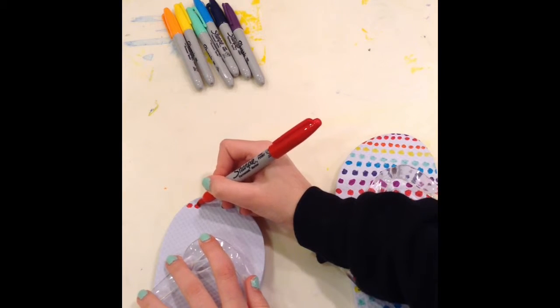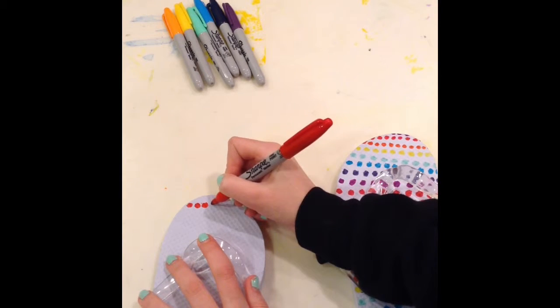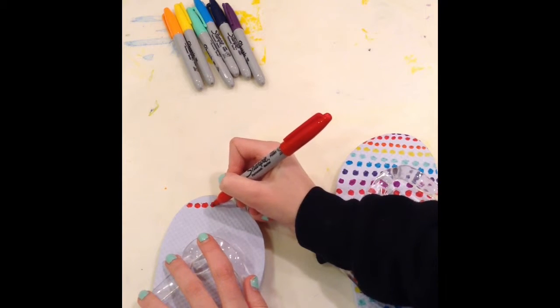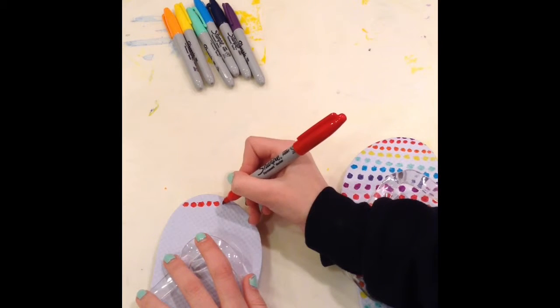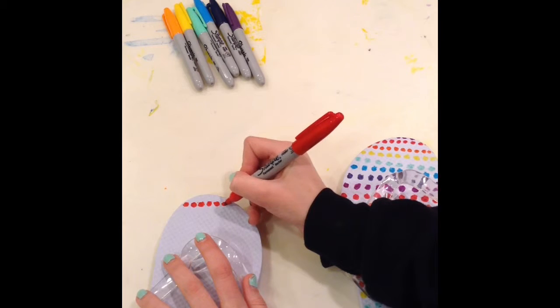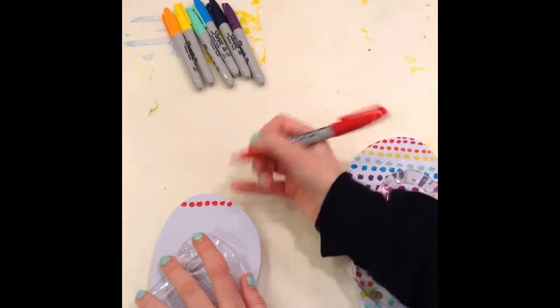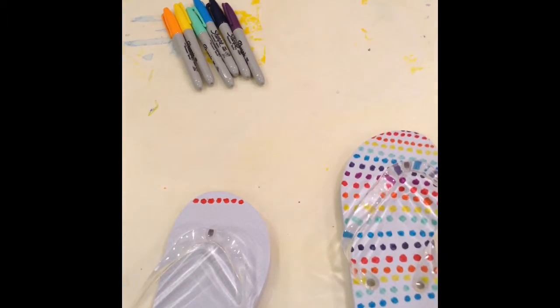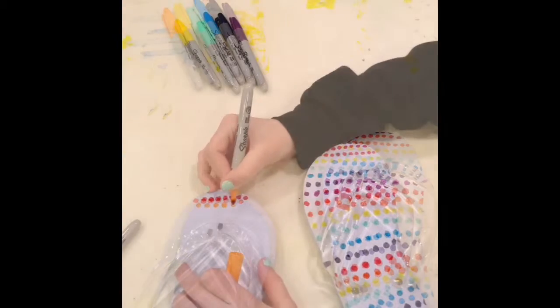So you're just going to make circles, and you're going to do rows of it, just like this. The more colors you use, the better it will look — though it would look cool either way, whether you use one color, two colors, or ten. But the smaller the dots, the longer it will take you. The bigger the dots, the shorter. So I'm going to go into time-lapse.